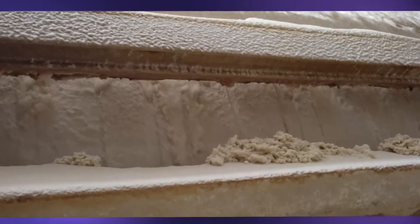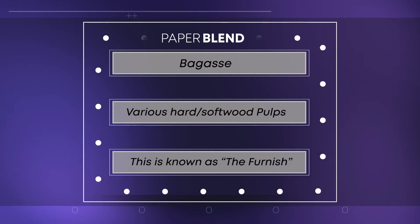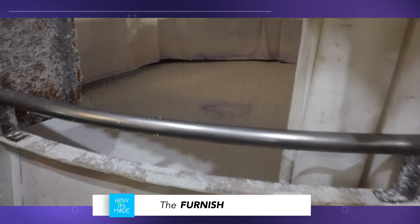The paper made at this mill consists of a blend of bagasse and various hardwood and softwood pulps. This blend is known as the furnish and varies according to the type of paper to be produced.